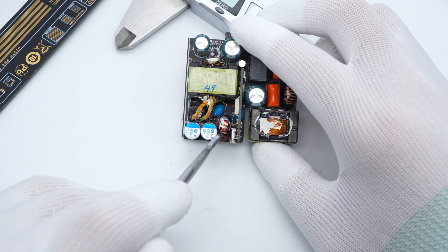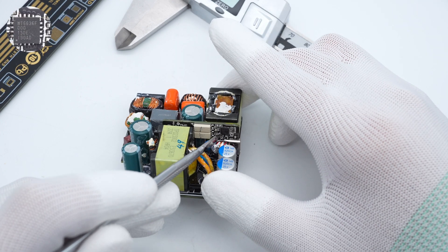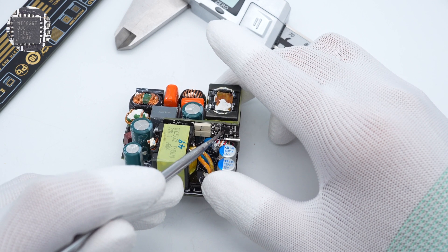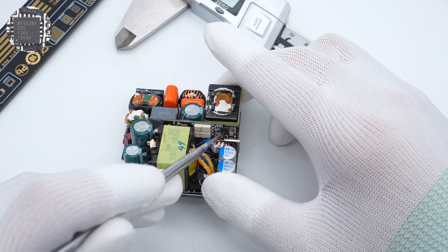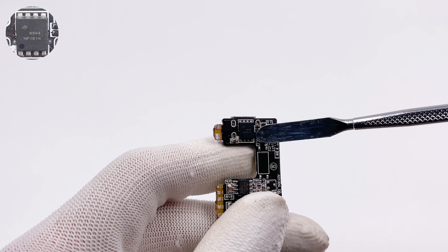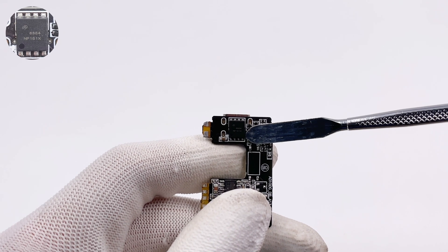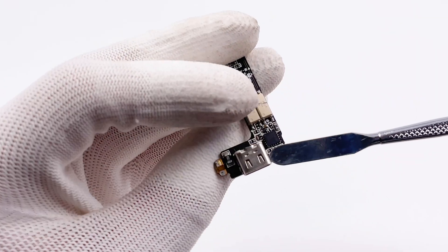Another filter inductor is wrapped with heat shrink tube. The protocol chip is from WorldChain, model WT6636F, which has passed USB PD 3.0 PPS and QC4 Plus certification. The output VBUS switch MOSFET is from AOS, model AON6354, in a DFN 5×6 package, rated 30V, 2.75mΩ. Finally, here is the USB-C socket.